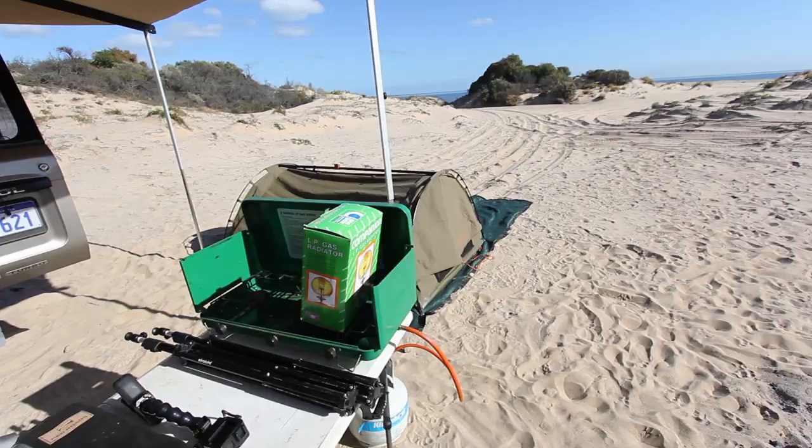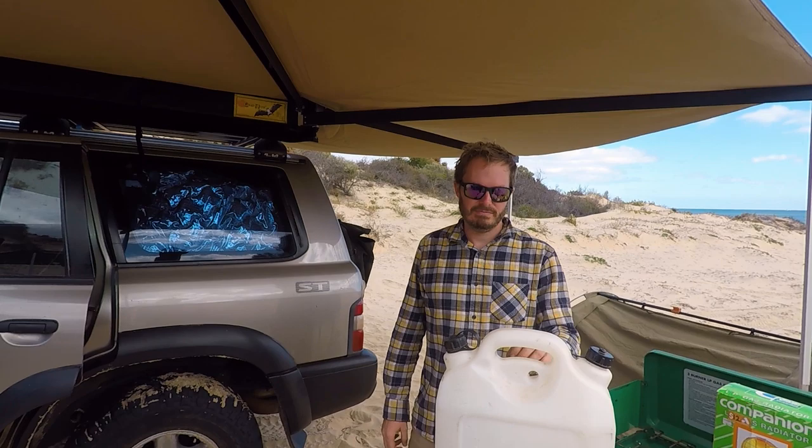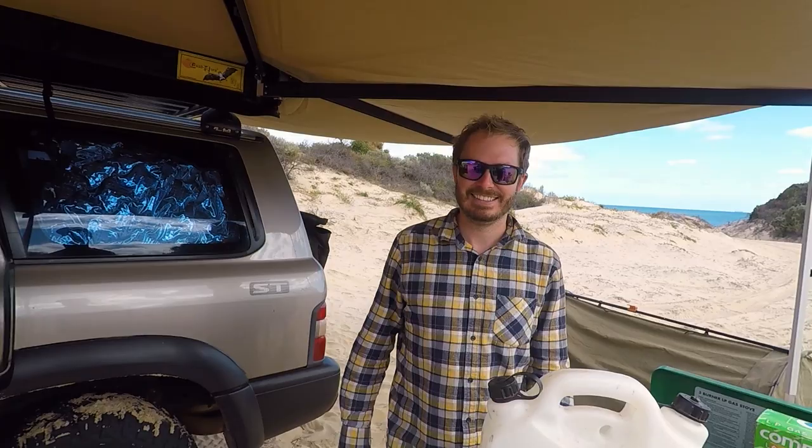Simplicity again - you can fill up a jerry can and take it with you, it doesn't have to live in the car all the time. It's just not as convenient as a plumbed-in solution since you have to physically pick it up and tip it out. Hard life indeed.